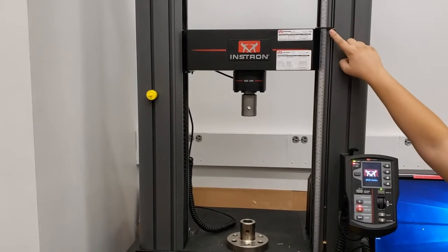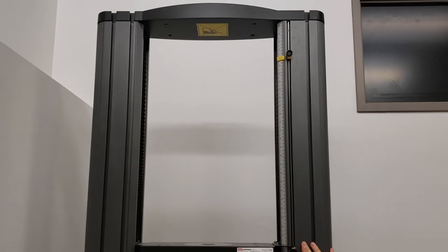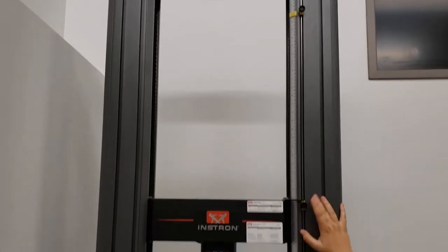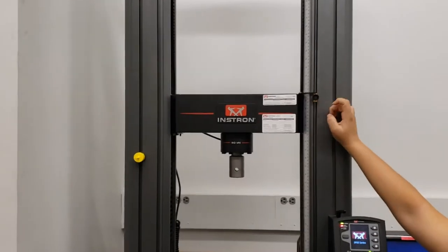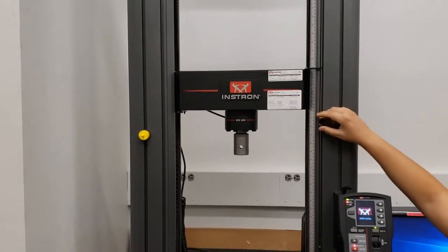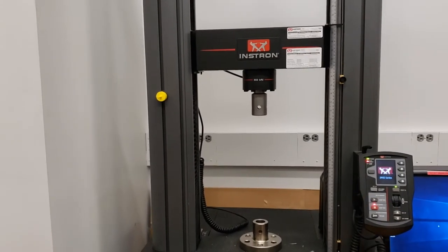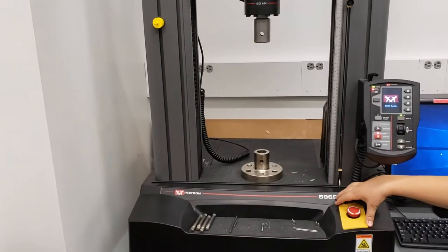We also have some physical stops. There is one here in yellow, and then one all the way up at the top of the instrument as well. These provide a safety if the crosshead travels too low or too high, and they are readjustable. If the crosshead travels too low or too high, it will trip these sensors, which will come down into here and activate an emergency stop.